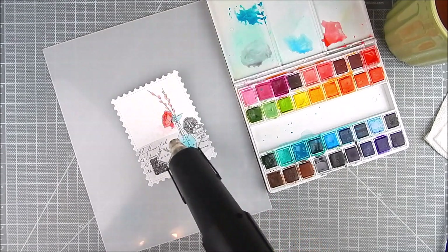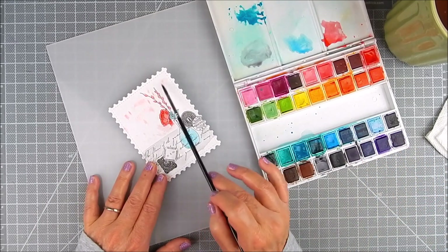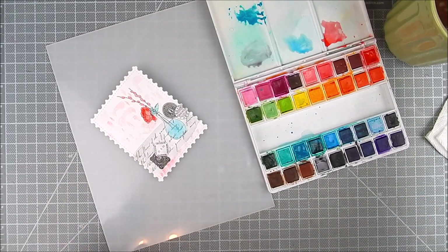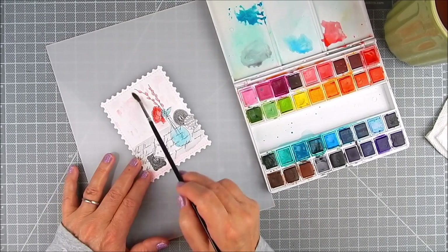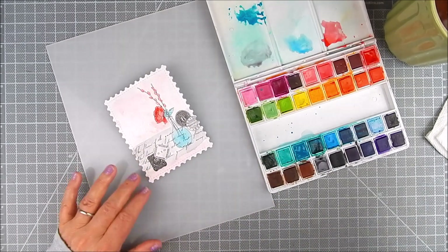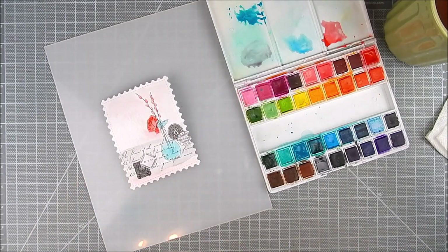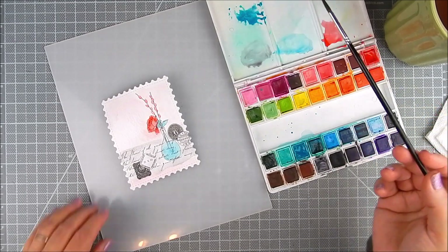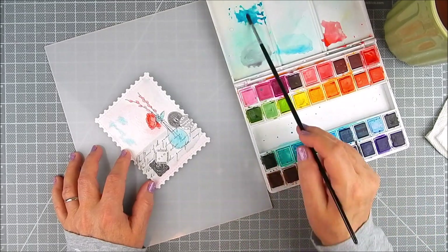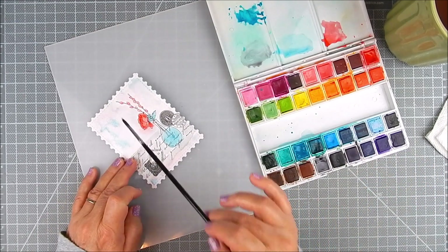I wanted all of that to be heat set before I added background watercolor. I dabbed a little water into the background and then picked up very light pink — the lightest pink in this set — and blended around, just not solidly, just sort of messy watercolor all in the background. Then I'm going to add a second color, which is more of a light blue teal, kind of mixing the areas where that is. I'm using a wet watercolor brush for this so that it blends nicely. To make it softer, I added a little more water to make it even more muted.